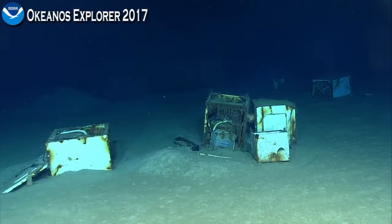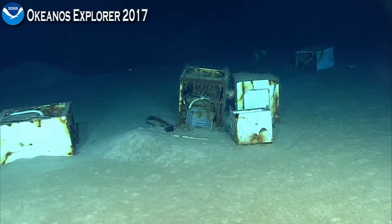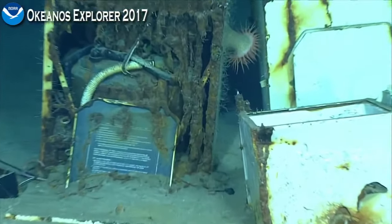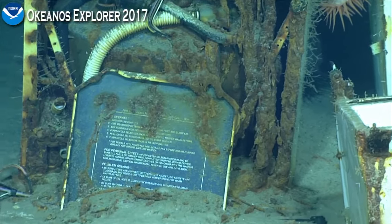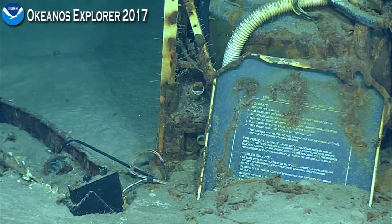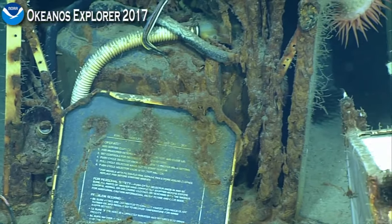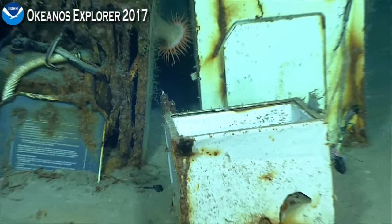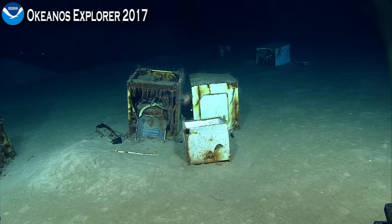Should we zoom in on this panel here? That's the instructions for your wash. Let's zoom in. Well, it looks like we're looking at a bunch of washing machines. Problem solving for if your washer doesn't work. Let's come out — I think we're in the debris field near the wreck site, outboard from the main hall.